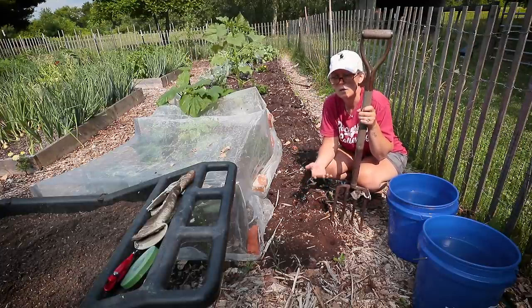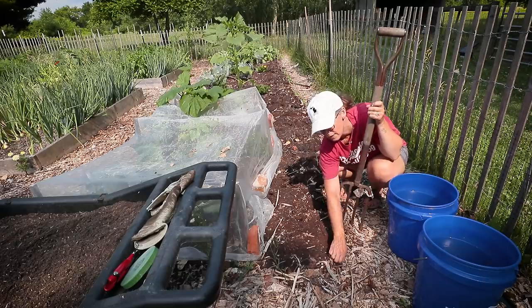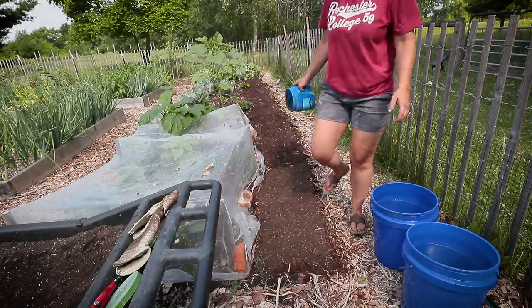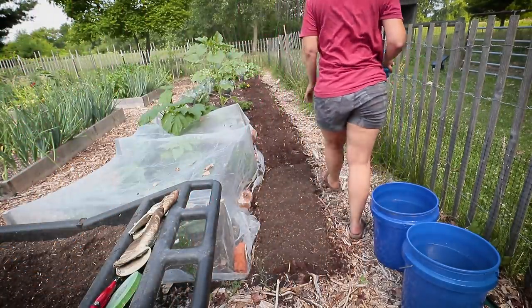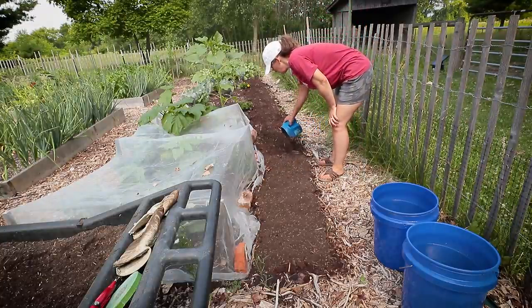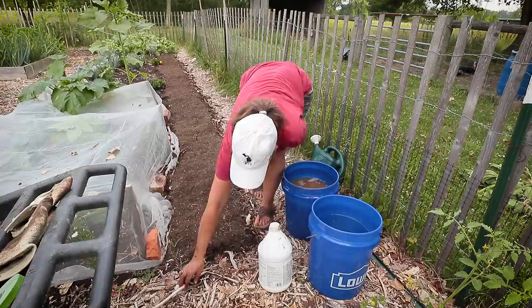The butter beans will have an easier time rooting freely, and it's just something I do every single season — just an idea for you. The next thing I'm going to do to prepare the soil is give it a good drenching — not just with water, but with fish emulsion.